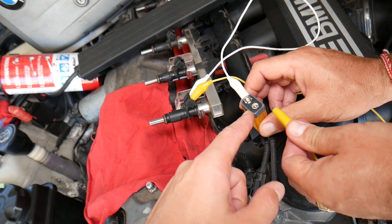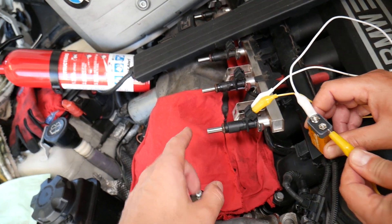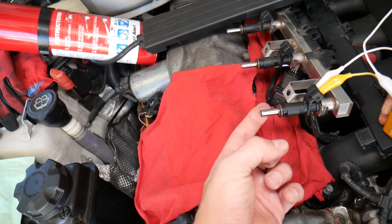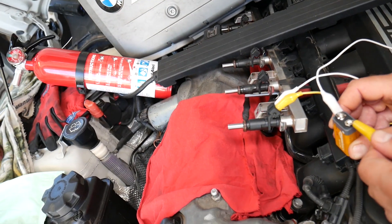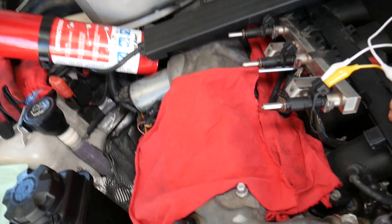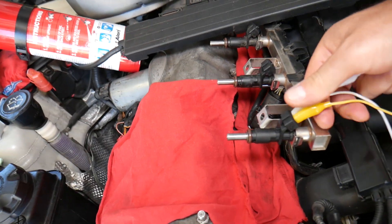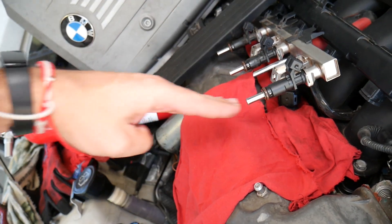When you touch the second wire you're going to activate the injector, and when you have fuel pressure it will spray. It needs to spray like a fine mist. After you turn it off, make sure it's not leaking fuel and that it closes and opens quickly. Check it out — very quick, very responsive, and not leaking any fuel. That's a good working injector spraying in a good pattern.